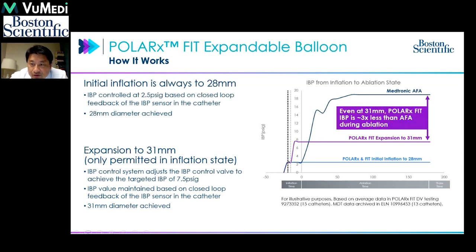Compared to the Medtronic cryoballoon, even the Polar Fit expanded to 31mm operates at a much lower pressure, so the balloon is more compliant and able to achieve the best contact.